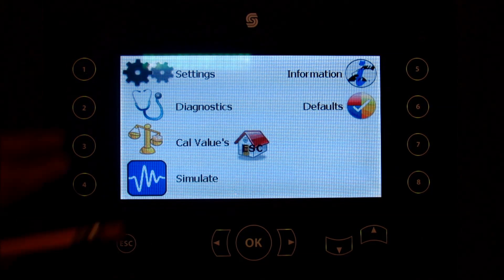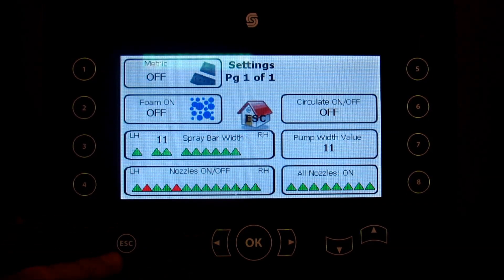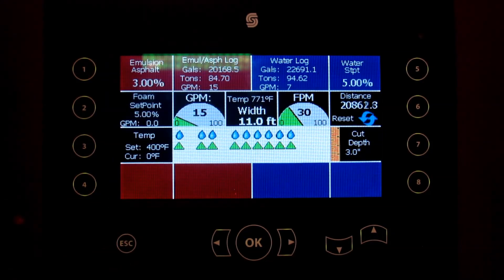Let's go back and turn our half nozzles off. Hit OK or escape, and now we are back to where we had selected individual nozzles to be turned off. We're still calculating on 11 gallons a minute.